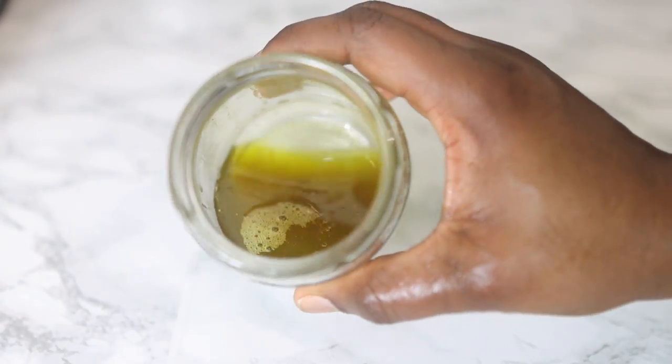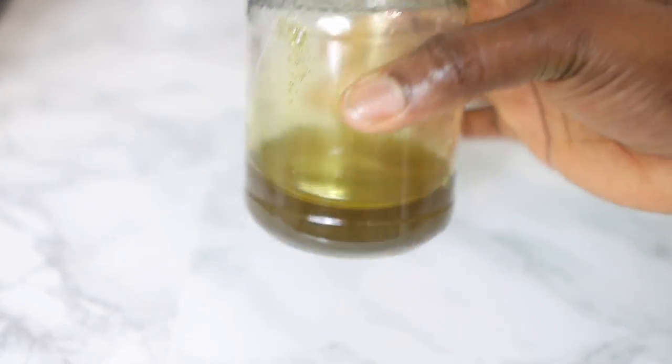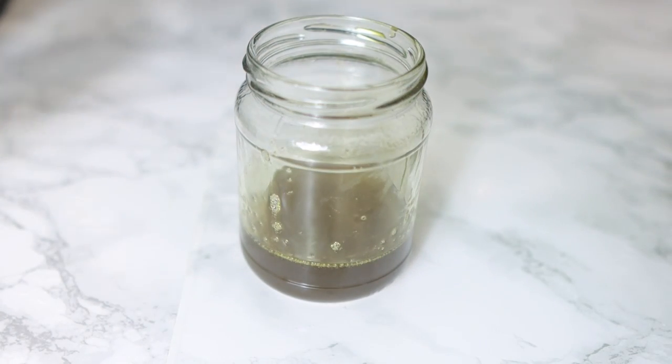This is what my oil looks like — really nice and clean with no debris inside. The paper towel does an amazing job.